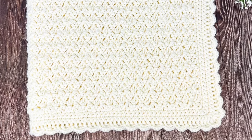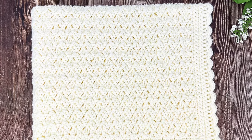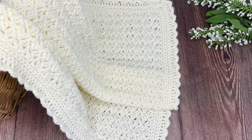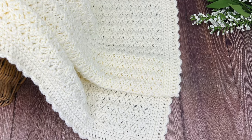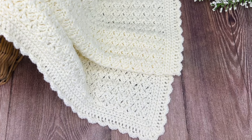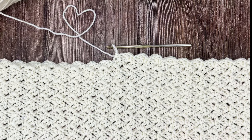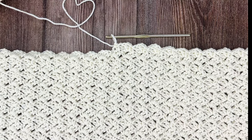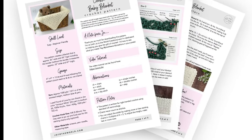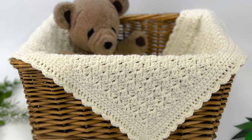What you'll need to complete this pattern is approximately 1500 yards of any worsted weight medium size 4 yarn. I used Pound of Love by Lion Brand in the color Antique White. For a hook you'll need a size H or 5mm hook, and you'll also need scissors, yarn needle, measuring tape, and the pattern. The pattern is available for free on my website, or you can purchase the ad-free nicely laid out PDF that you can print, save, and keep forever. Links to both are included in the description below.